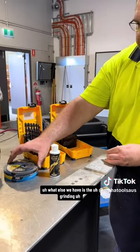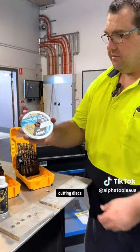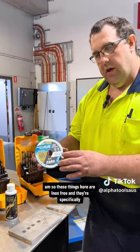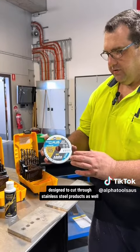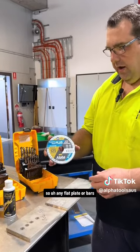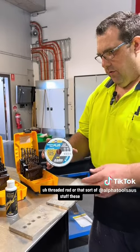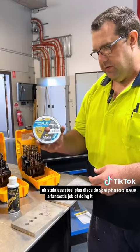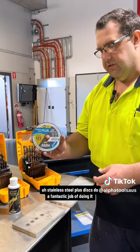What else we have are the grinding and cutting discs. These are inox-free and specifically designed to cut through stainless steel products as well — flat plate, bars, threaded rod, all that sort of stuff. These stainless steel plus discs do a fantastic job of it.